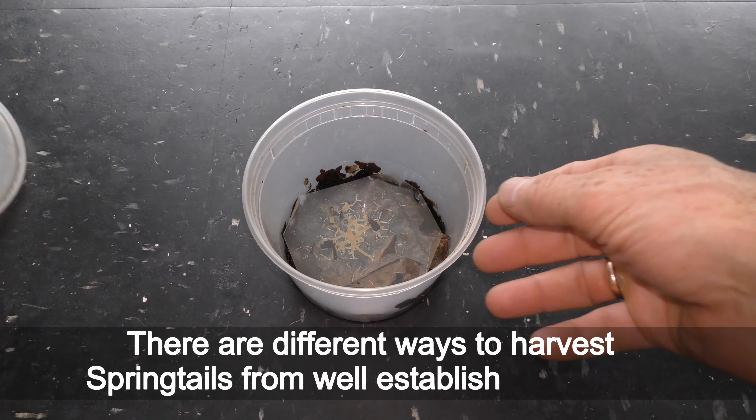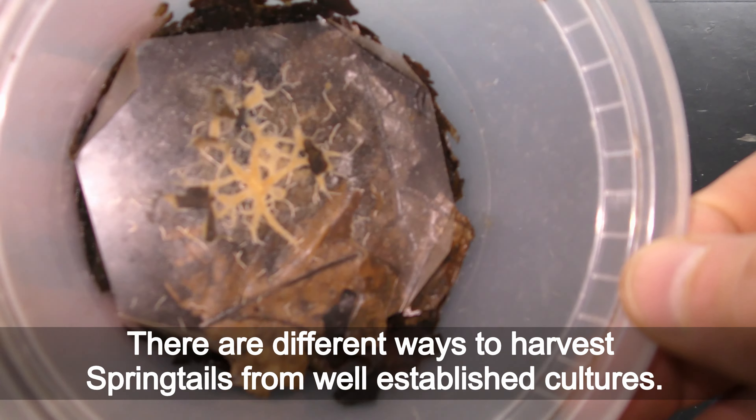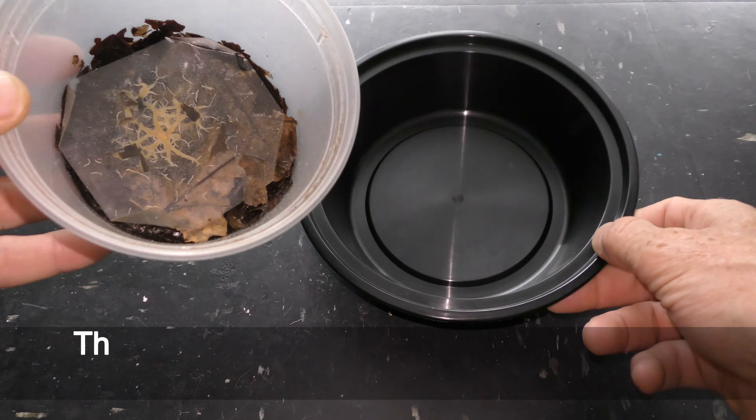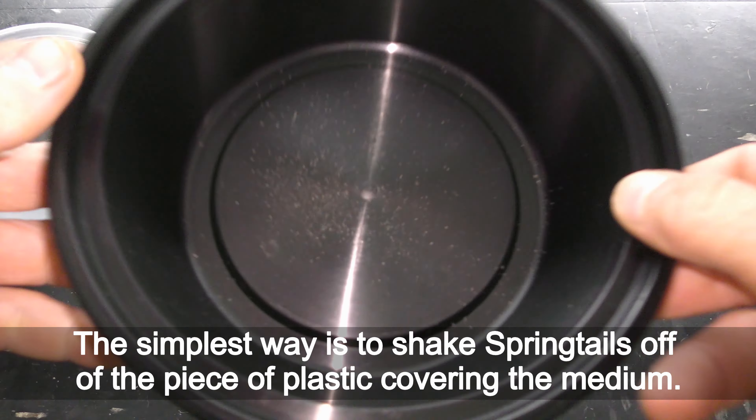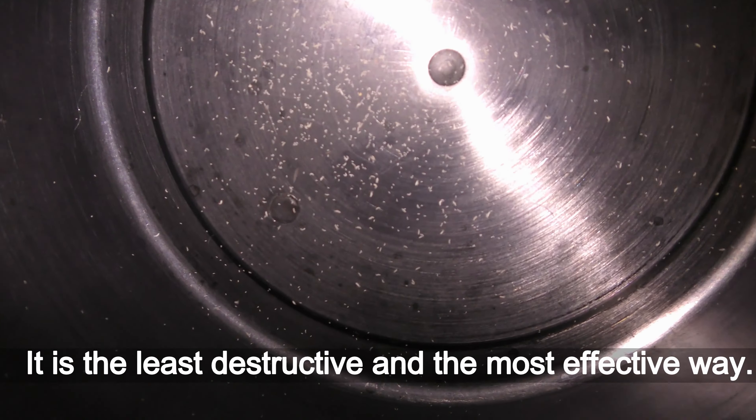There are different ways to harvest springtails from well-established cultures. The simplest way is to shake springtails off of the piece of plastic covering the medium. It is the least destructive and the most effective way.